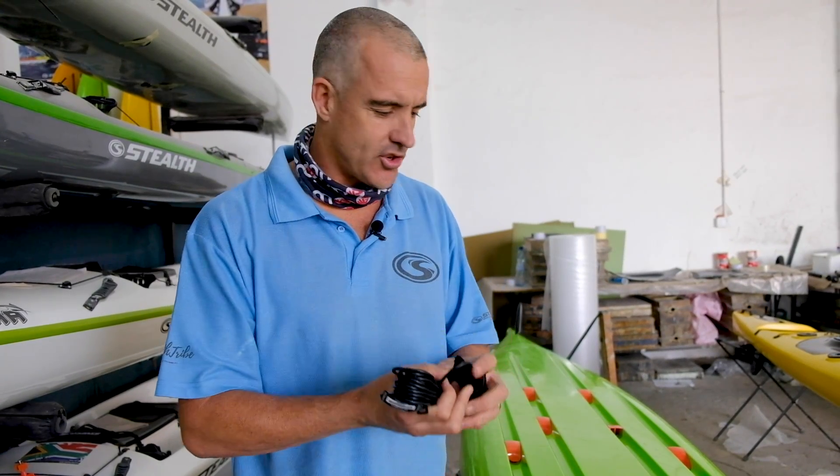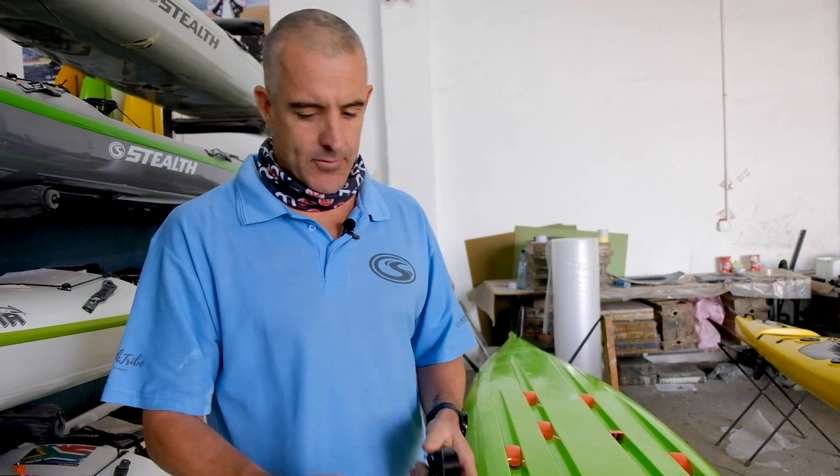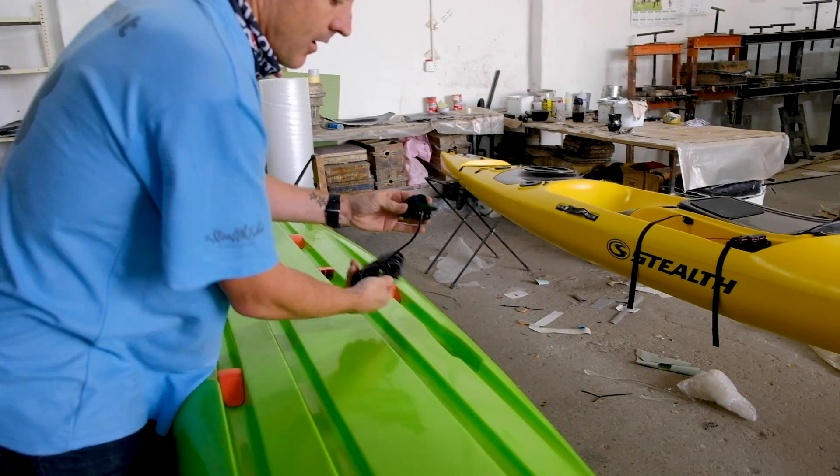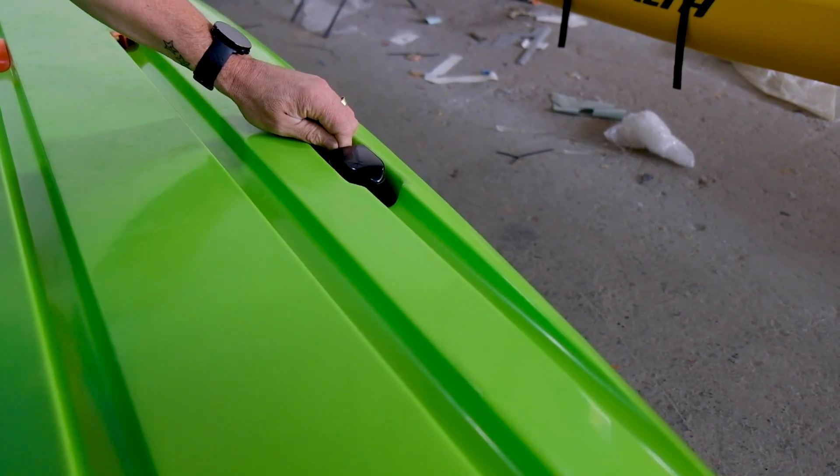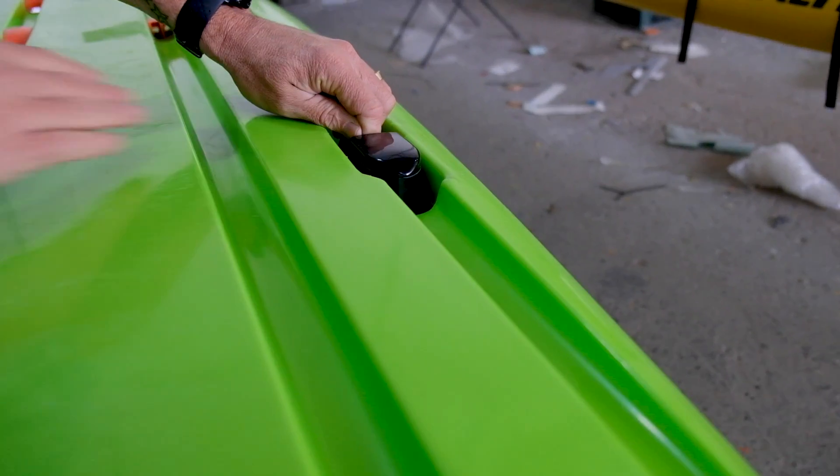A lot of guys are using the Garmin Striker 4 or the Garmin Striker 4 Plus — this is their standard transducer. Very much the same concept: you push the wire through the hole, and the transducer itself fits like that. You can see with the mounting kit the part still sits flush with the hole.